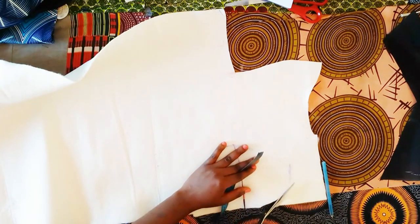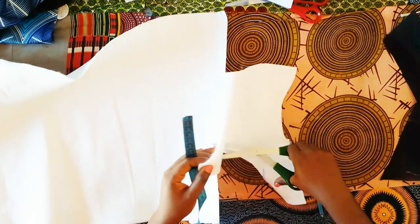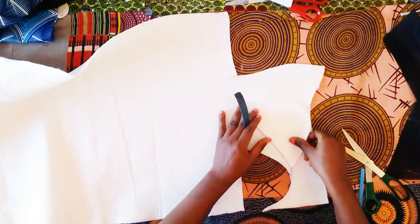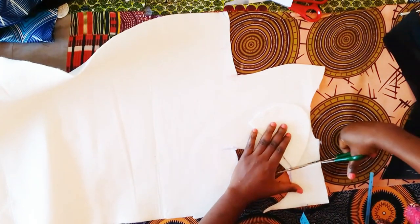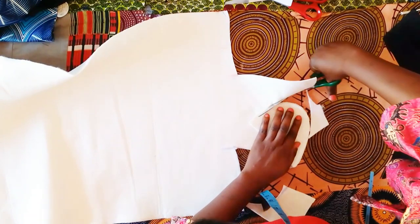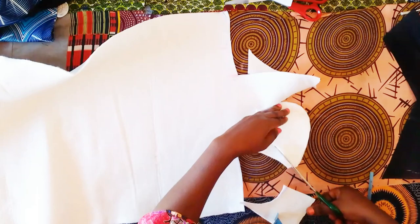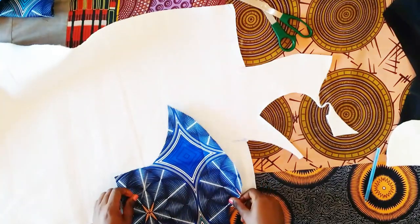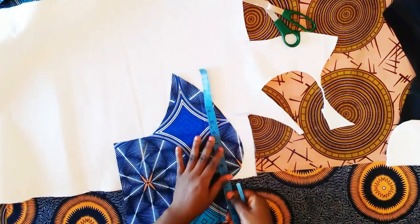We need two of these, so I'm placing this on the breast pad again to cut another one, making sure the smooth side is facing the smooth side for the second piece. That way they'll fit on opposite sides — otherwise two pieces will end up being for the same side.